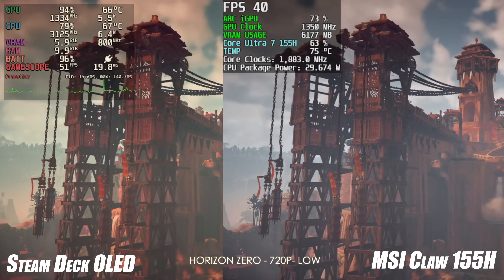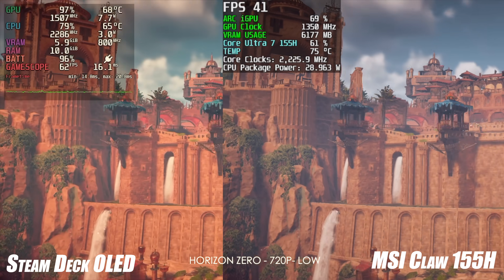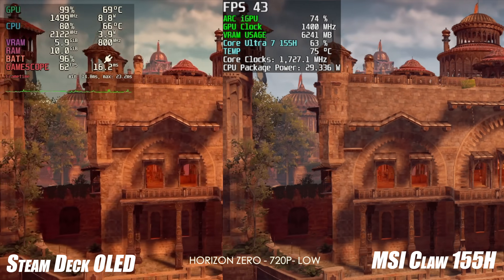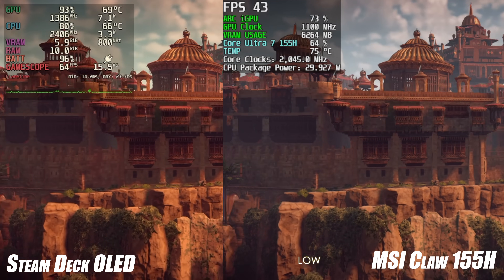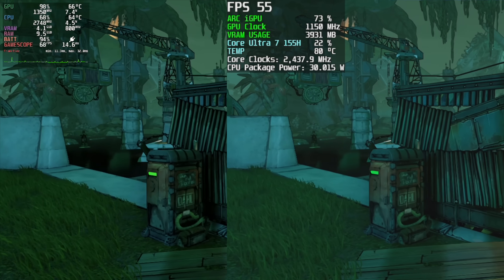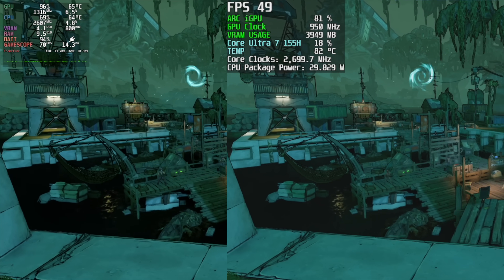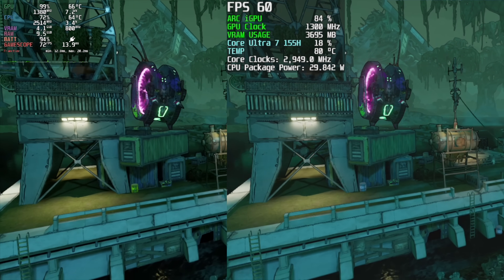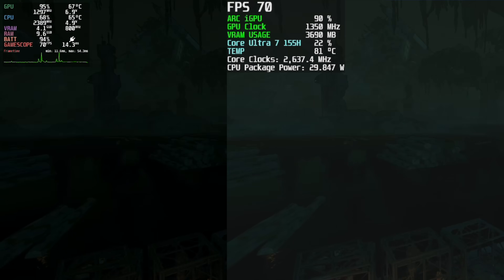Next up is Horizon Zero Dawn. I've been testing these Arc iGPUs for about two months and I've never seen great performance from this game on them. Even at 30W, the MSI Claw is struggling — we're at 720p low with no scaling. The Steam Deck averaged 61 FPS, while the MSI Claw at 20W only averaged 32, at 30W averaged 46, and even at 35W on battery only hit 51 FPS. I also tested Borderlands 3, and the Steam Deck outperforms the MSI Claw by quite a bit — the Claw only averaged 31 FPS at 20W.